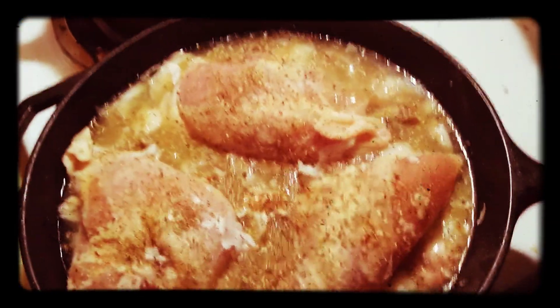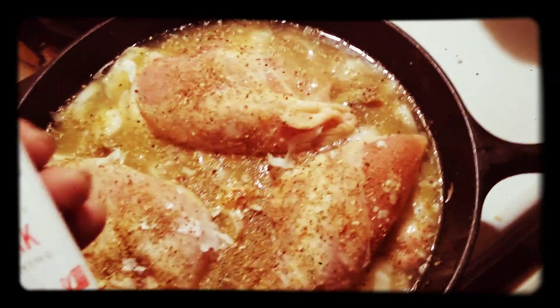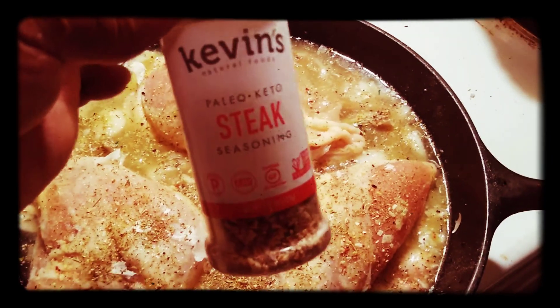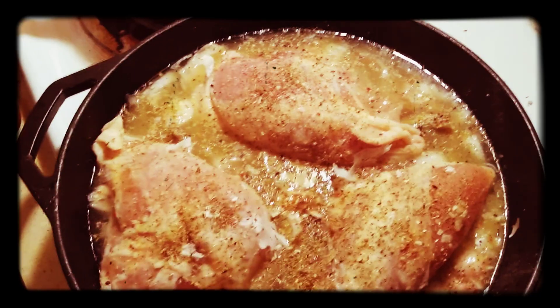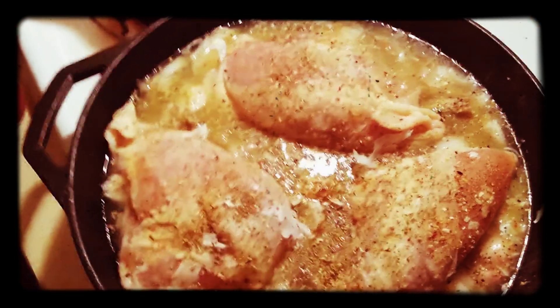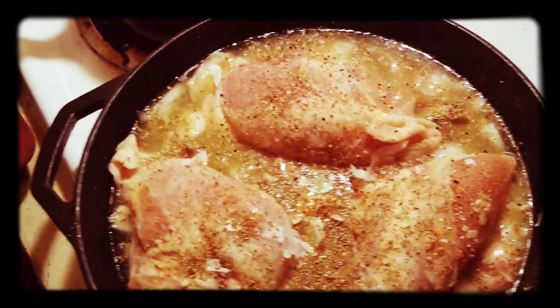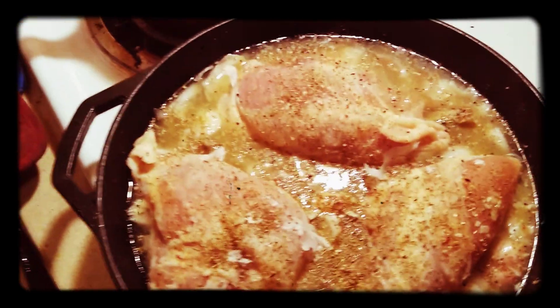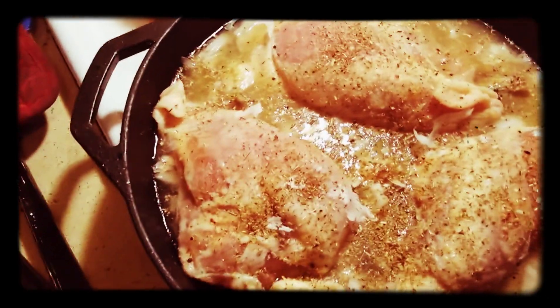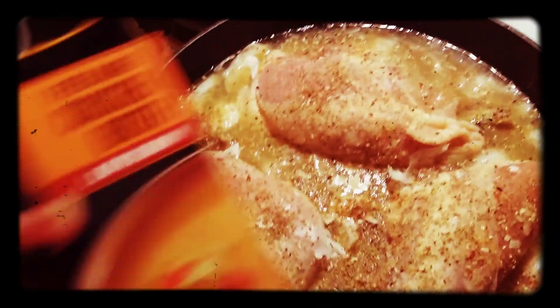The seasoning that we're using is the Kevin's Steak seasoning — it's delicious. I use a little sea salt and a little basic pepper.